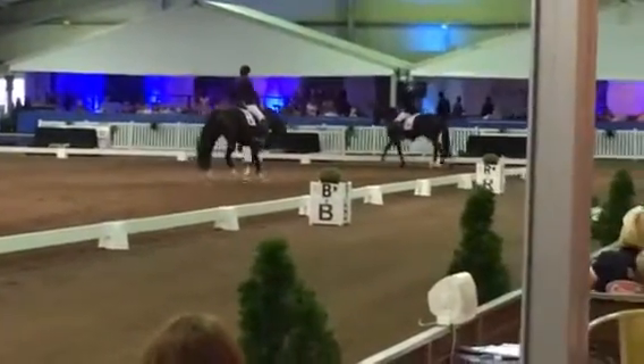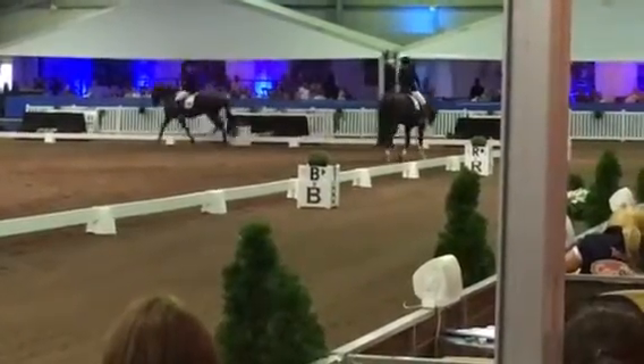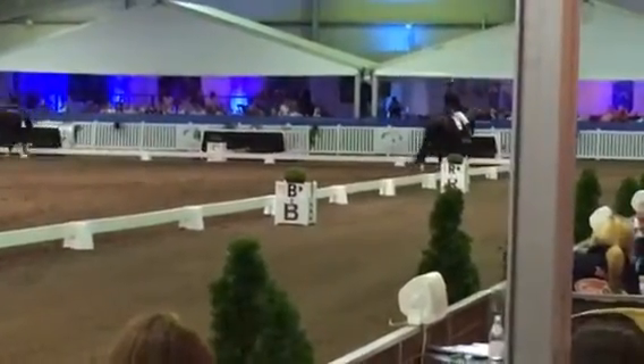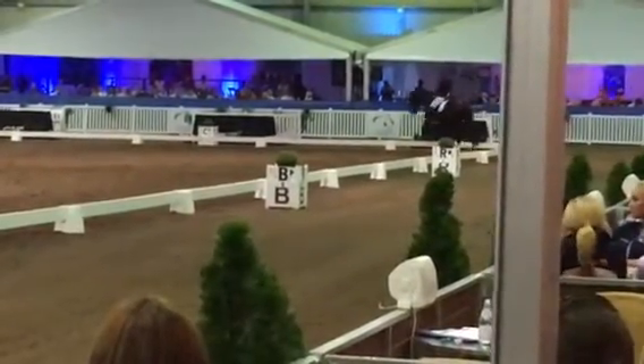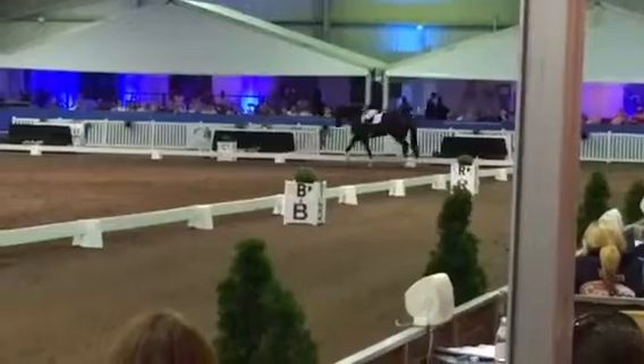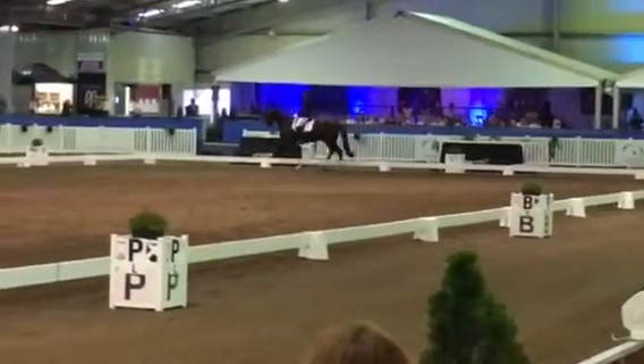C, H, E, working trot. E, B, E, circle left, 20 metres, rising trot. And let the horse stretch forwards and downwards on a long rein.